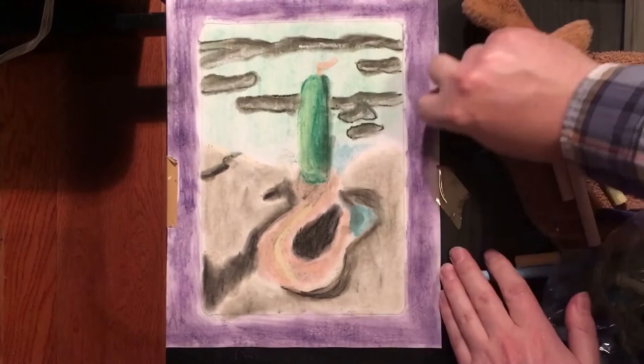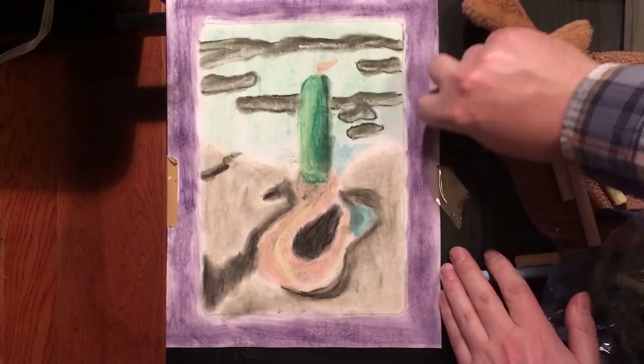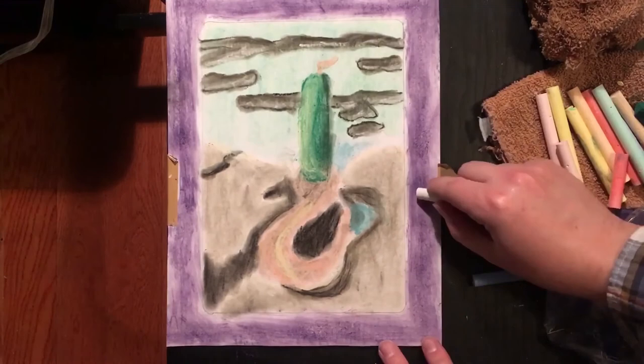To finish it up, I'm going to take some white chalk and do some little serifs and designs over the frame area to make it look like a proper frame. And here we have a comparison of the two pieces — mine on the left and the original on the right. While they are very different, they do share similarities and it was a lot of fun to create.